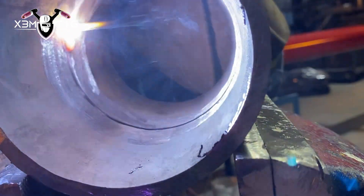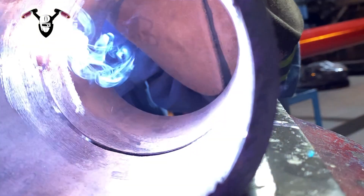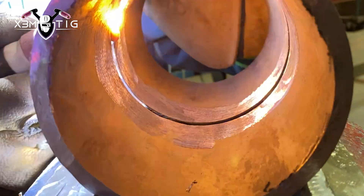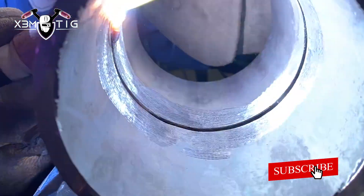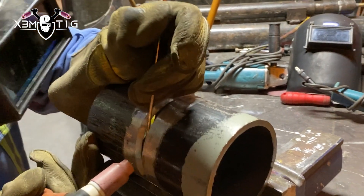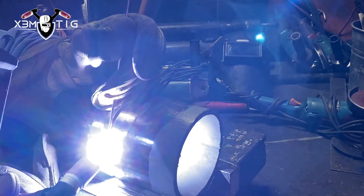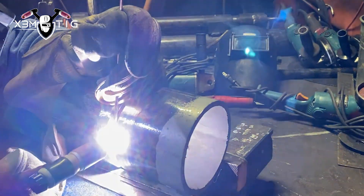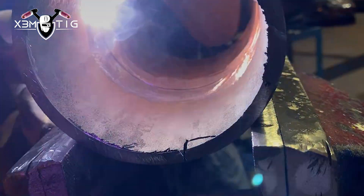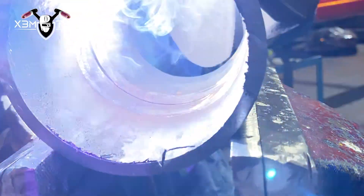I already see a couple mistakes. Let's see inside — yeah, we can already see that the root is too big, it's getting too big. I'm trying to catch both inside and outside. It's just the way he holds that torch, the way he holds that wire. He's not feeding that wire with his fingers, he's just pushing with his whole hand. He's too shaky with the torch hand, probably dipping tungsten a lot — poor coordination.